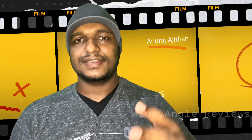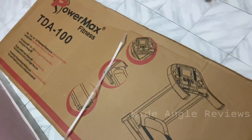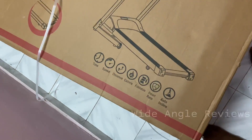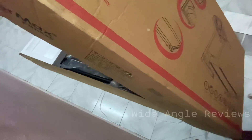Let's go to the review of this video. Let's go to the treadmill. This is our treadmill — it is the TDA100. It is a home treadmill.